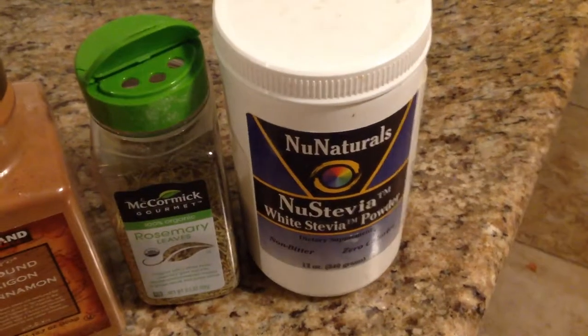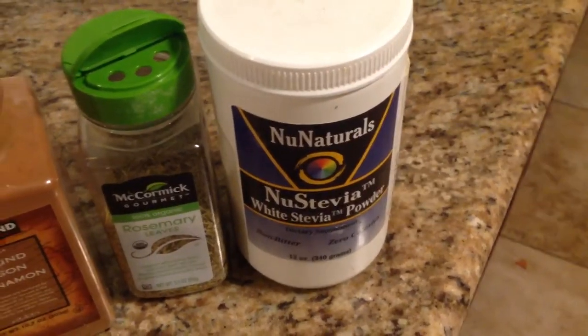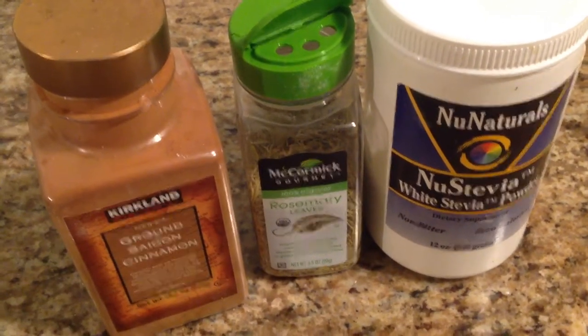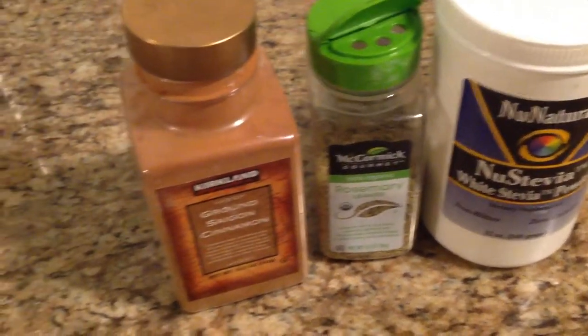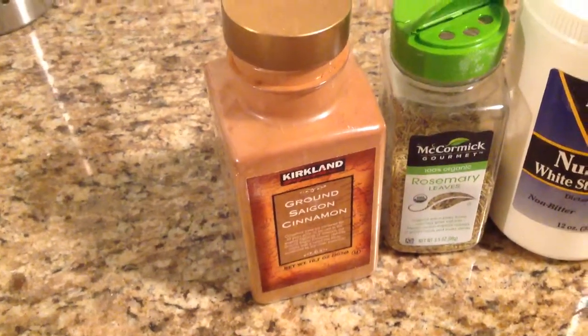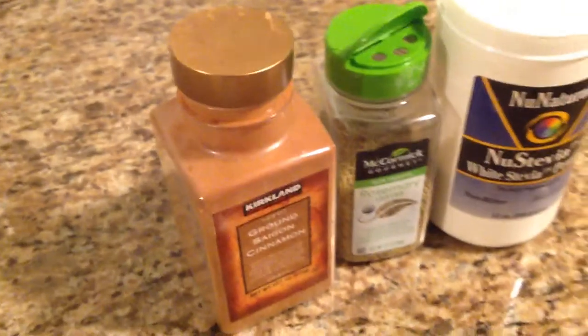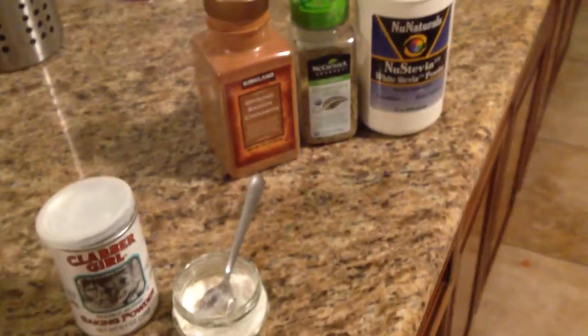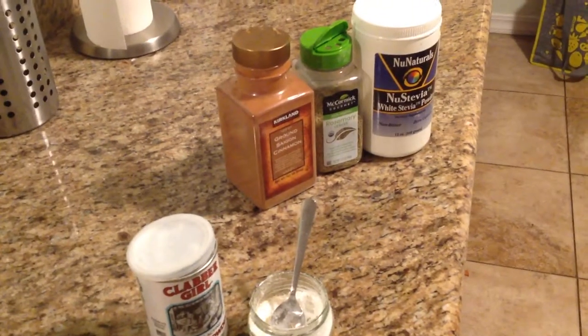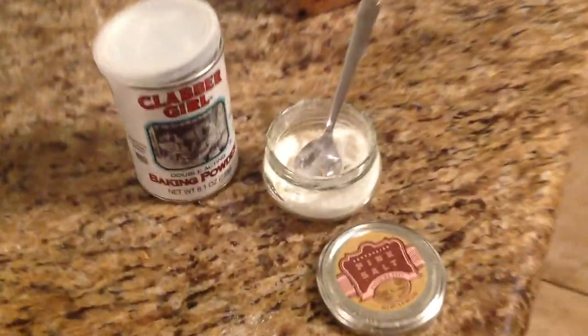I'm going to grow tons of stevia and replace this with our own. I'm going to be growing tons of rosemary, and we're replacing this with our own. And we're going to grow cinnamon or peppermint or other things, spearmint, and I'm going to replace this. So right now, I just came into this entrepreneur house and I'm setting it up as a Found-ups house, and I'm using what they have to make this amazing mix.